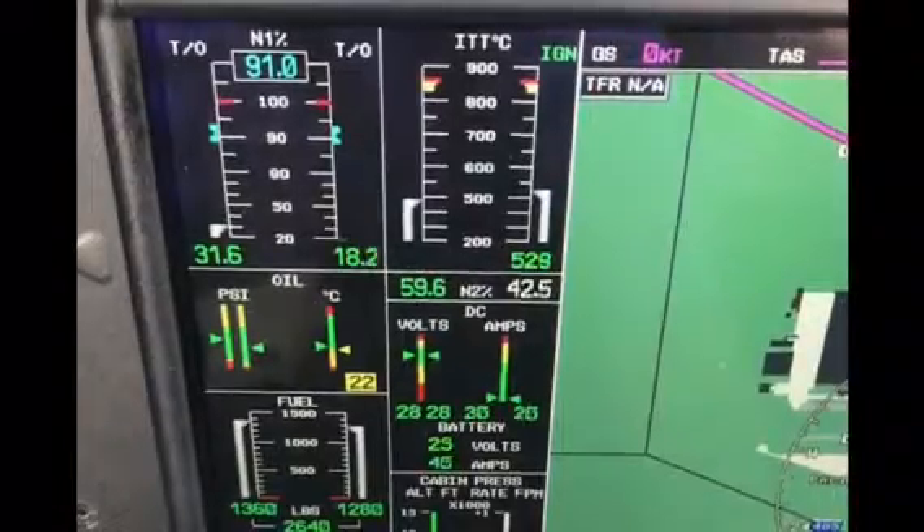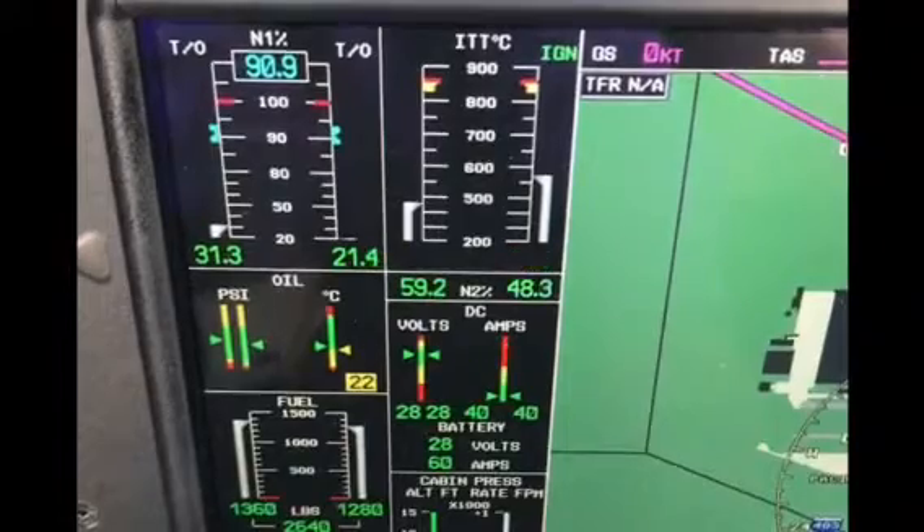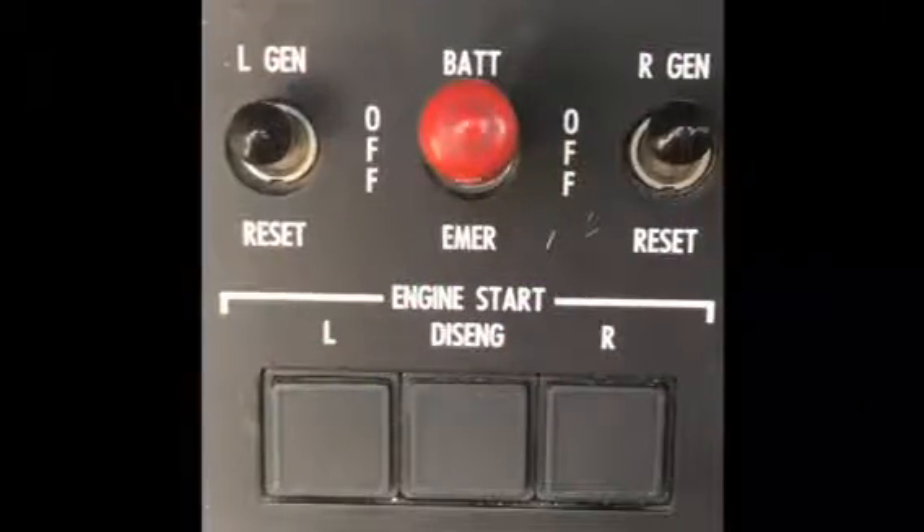The start sequence is again complete when the N2 digits change from white to green, and both starter lights and the starter disengaged light are extinguished. We can now bring both engines to idle and continue with the checklist.